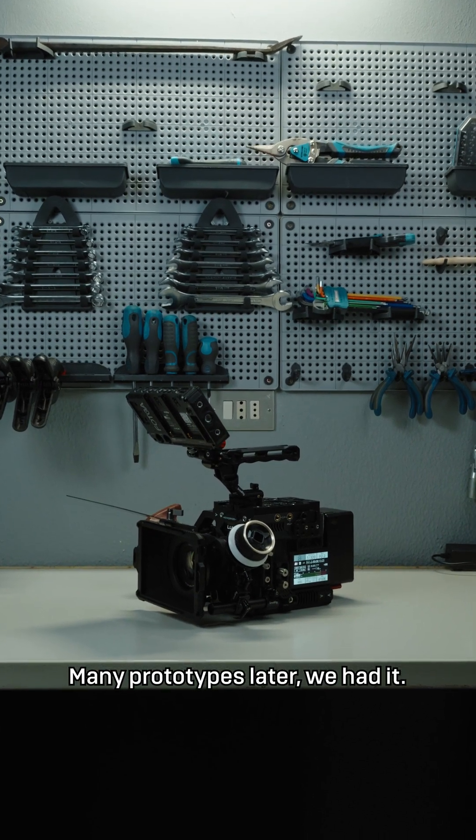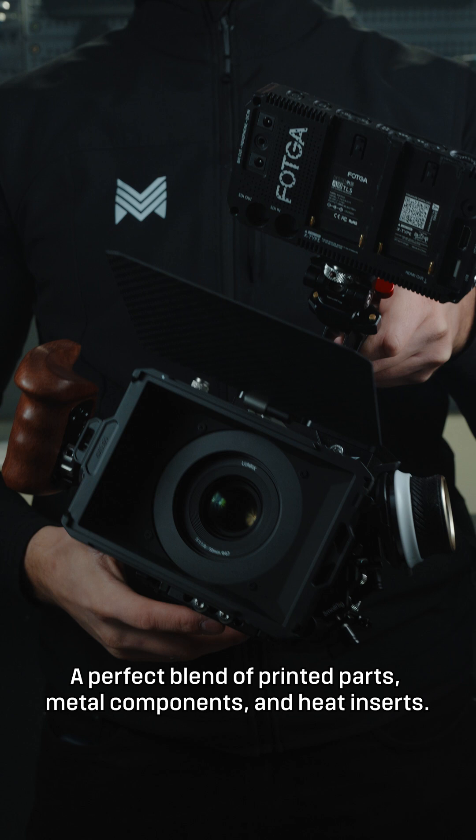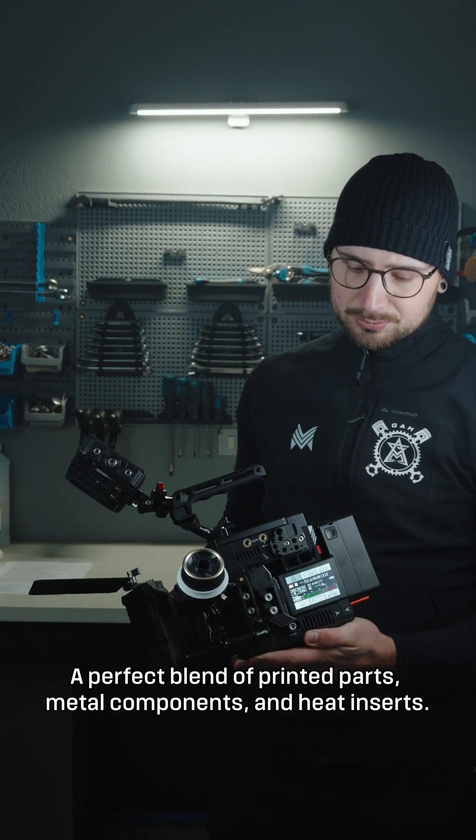Many prototypes later, we had it — the Metamorphosis Exo Cage. A perfect blend of printed parts, metal components and heat inserts.